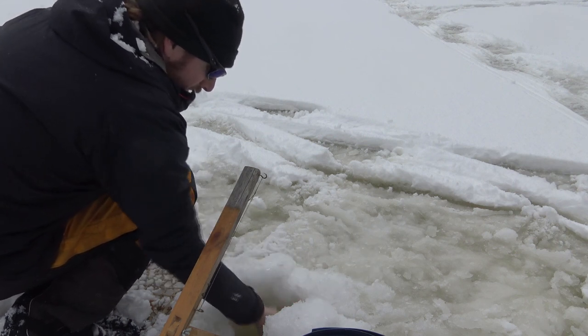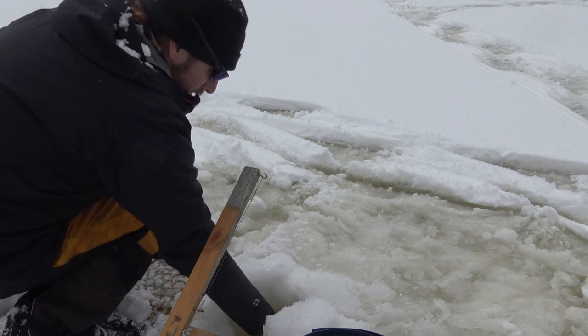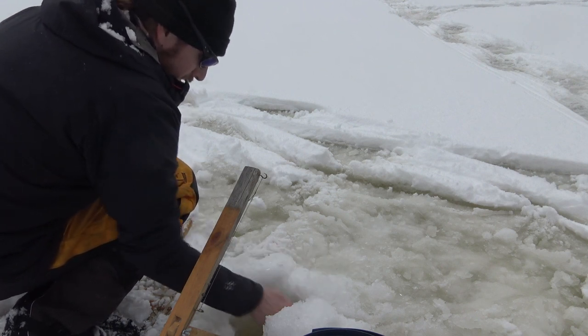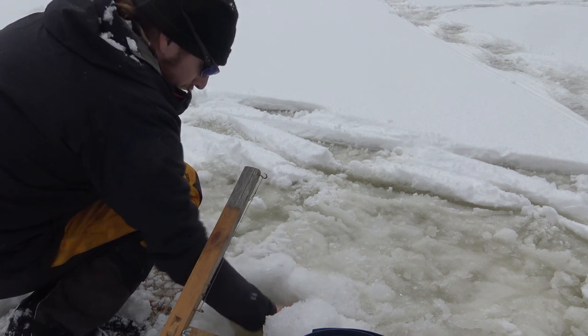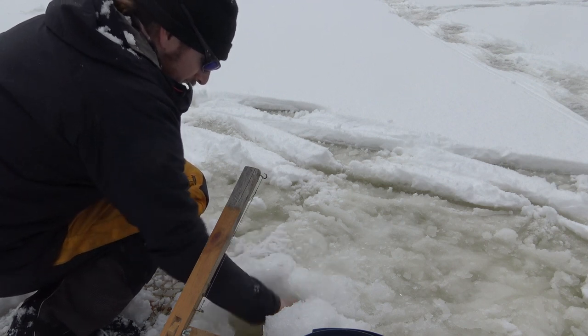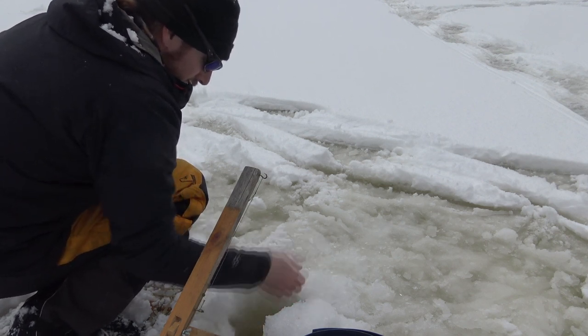I can hand scoop and then dry off. Unfortunately for me, this is a primitive fire-starting challenge video, so I don't yet have a fire to go back and warm up at because we have not started that yet. Get the lines in the water first.